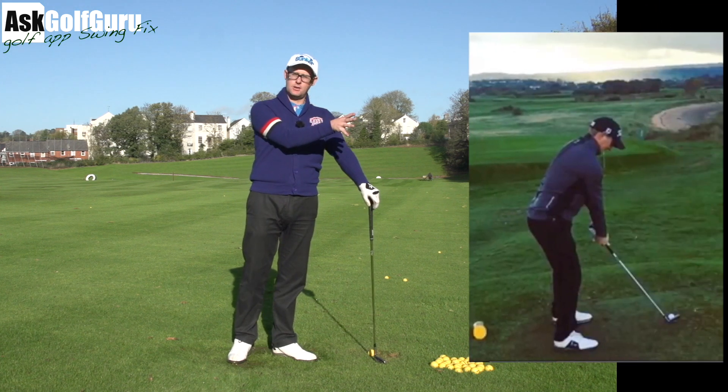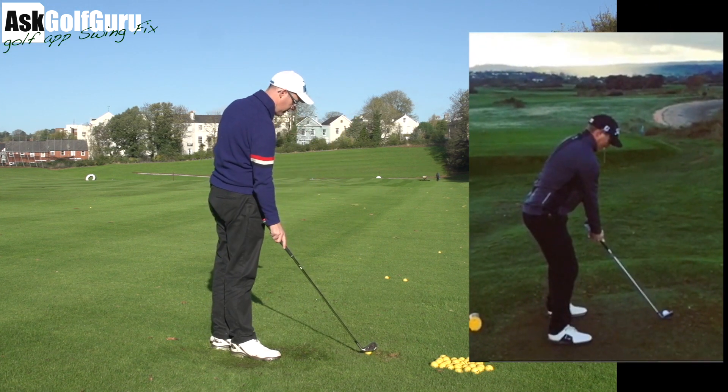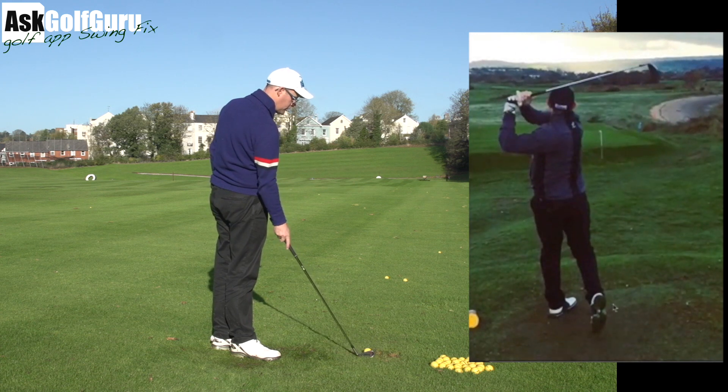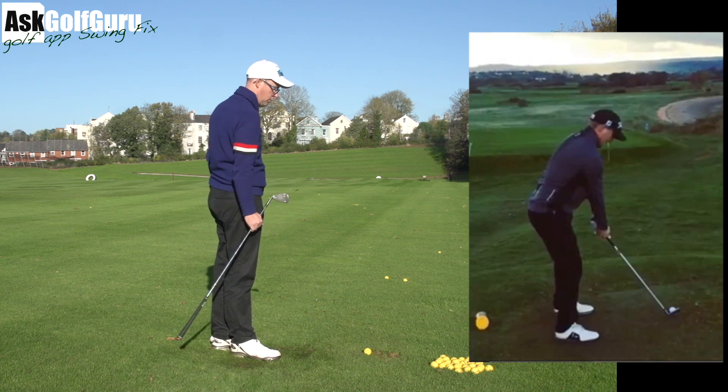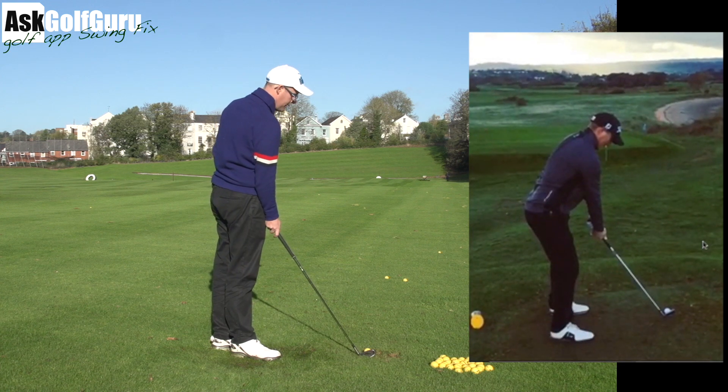Right, guys, love this swing. We've played this course — anyone who watches the course vlogs, this is Dawlish. I think it's the 7th, around the bay. A local guy sent this swing, thanks for sending and thanks for buying the app.